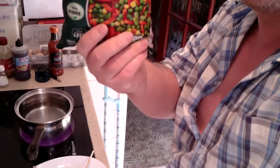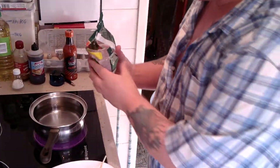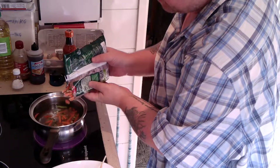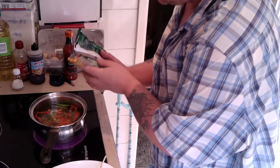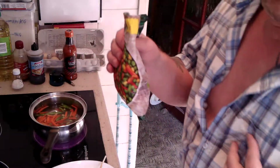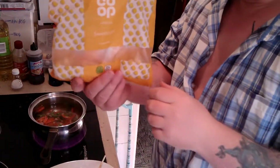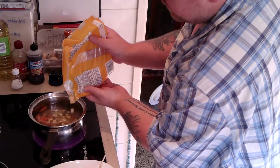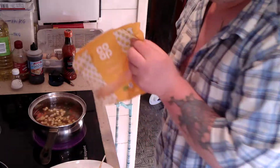And what I'm going to put in there is some vegetables. I've got several vegetables — I'm just going to put a few, not many. A little bit of sweet corn, just to give it some flavour.